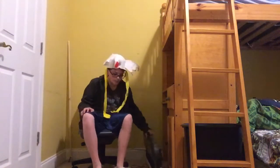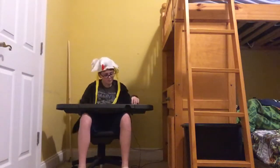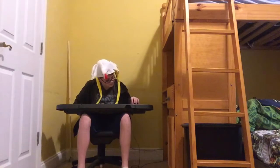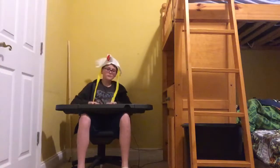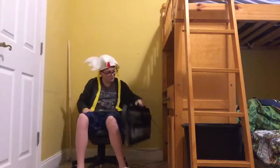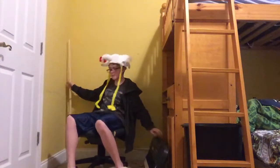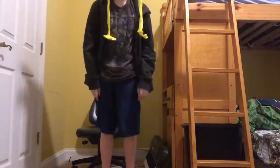Outro time. I'll see you next time. Thank you.